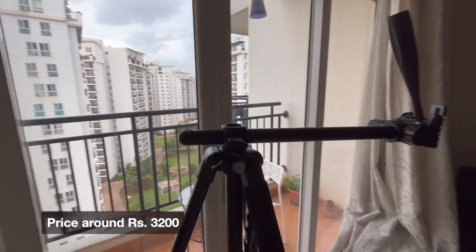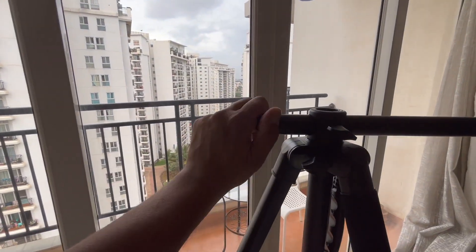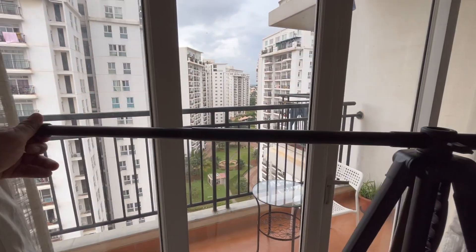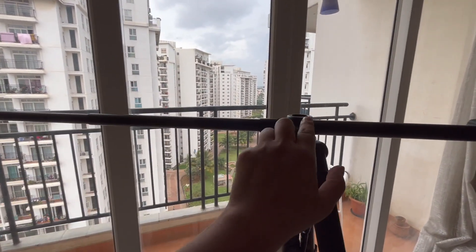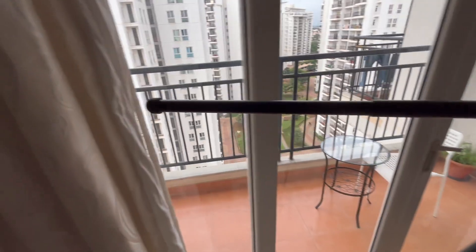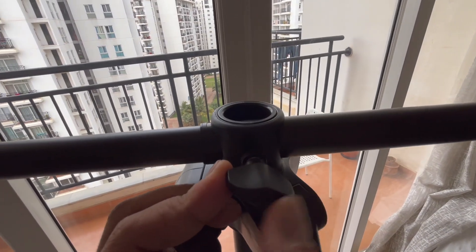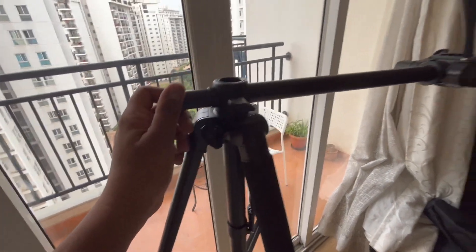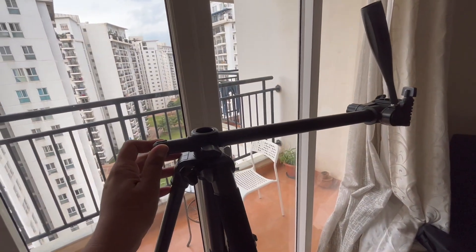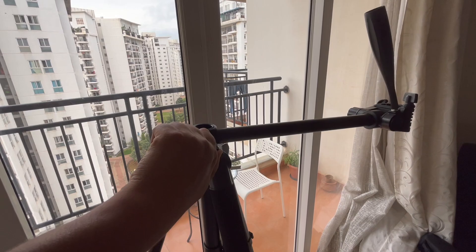This tripod comes for around 3,200 rupees. You can unlock and expand this section and tighten it. I tested whether it can extend further, but at the thinnest section the screw won't tighten enough, so we have to use it at a fixed length only for unboxing videos. However, it can be removed and used as a monopod.